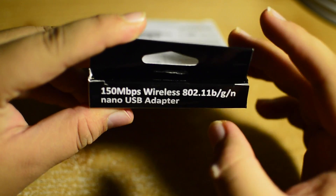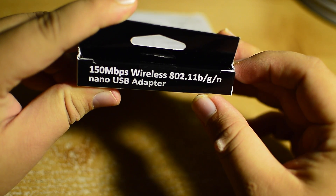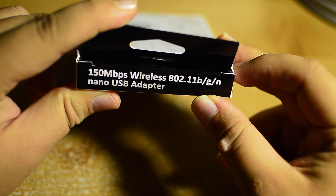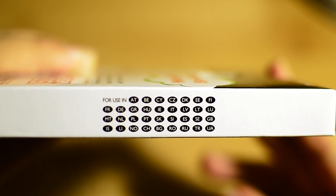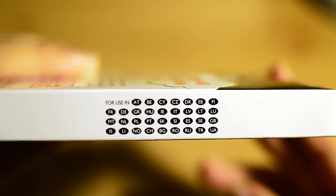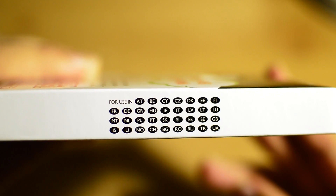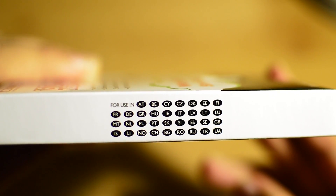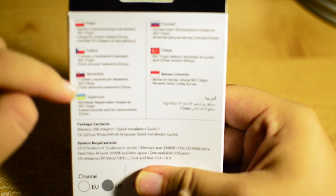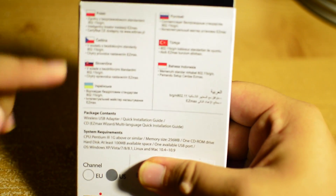Here we have the 150 megabit per second Wireless 802.11 BGNN Nano USB adapter. If you want to go ahead and pause to make sure your country is listed for use, the side of the box does have several countries including Great Britain and the United States. Moving along with the box we find different languages explaining what the front side of the box says.